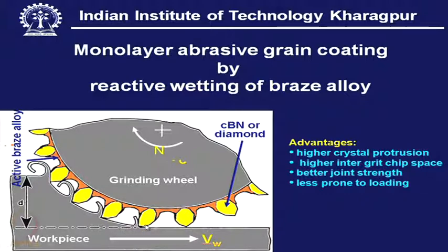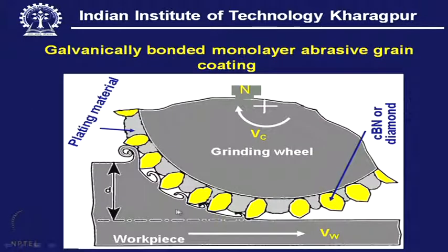As each grit participates in grinding, there will be a grinding force. The chip coming out has a larger space for easy accommodation, with less chance of wheel loading or squeezing. The wheel offers free cutting even under dry conditions. Because of this large grit protrusion, the service life of the cutting point will be longer compared to the galvanic case, where only limited protrusion is available.